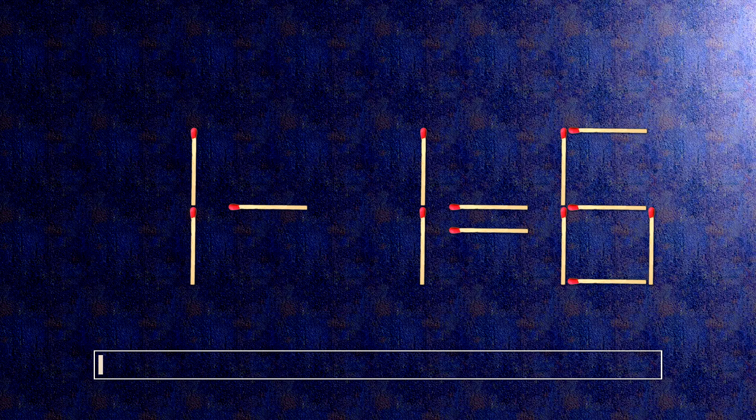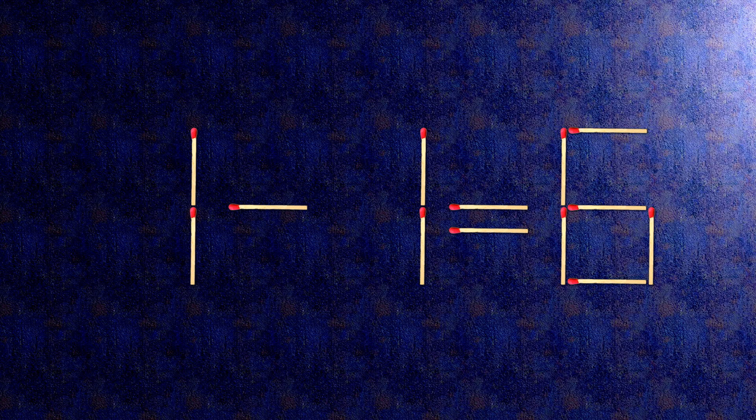How this puzzle is solved: all we need to do is move this match right here, and this match right here. Now when we check the condition, 1 plus 1 is 2 — the task is done and the puzzle is solved.